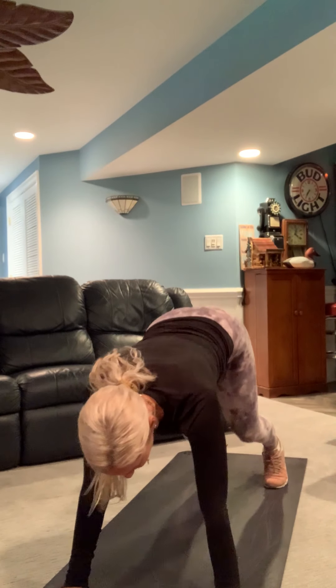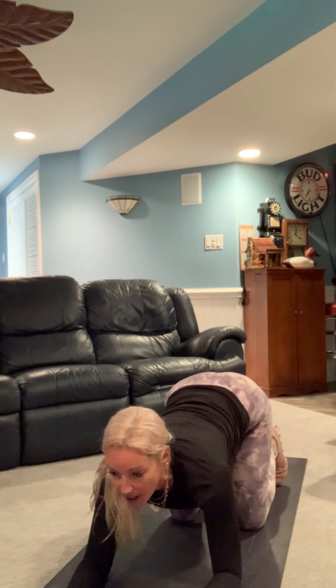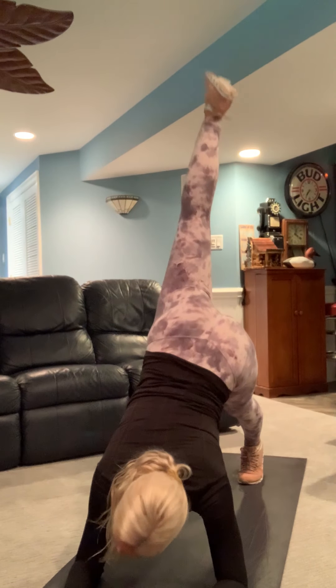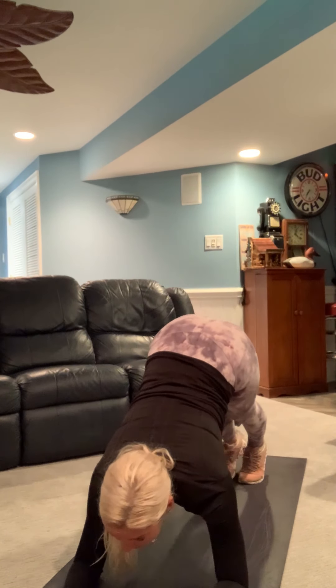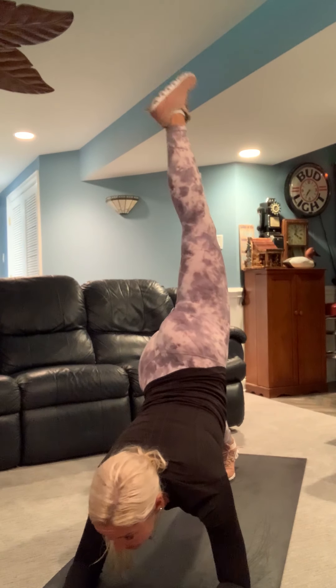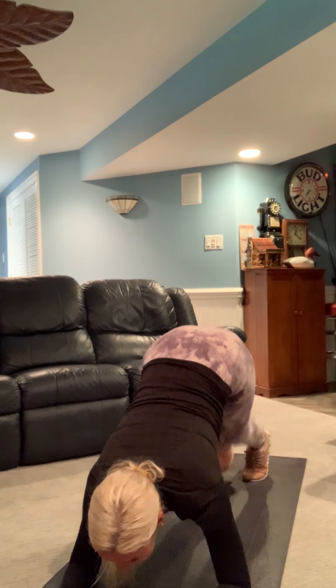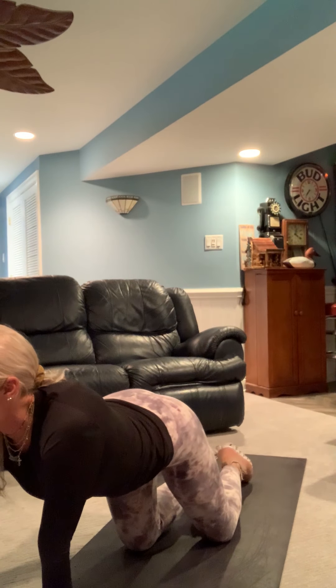We're actually gonna start in a downward dog — hands on the floor, hips back. Melinda, you can do this from your forearms and elbows; it's called a dolphin in yoga. If anyone's having wrist problems you can do this from your elbows. We're gonna extend one leg up, squeeze the glute, bring it back down, extend the other leg up, squeeze the glute. We're just gonna alternate: lift and squeeze. Here we go — three, two, and go.